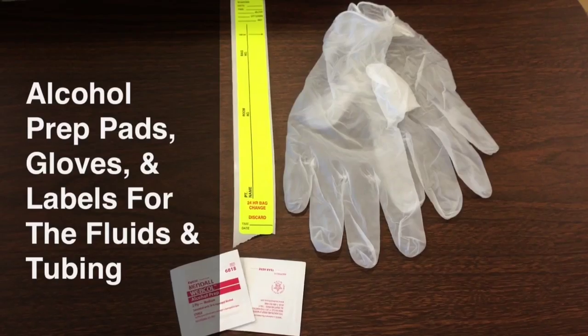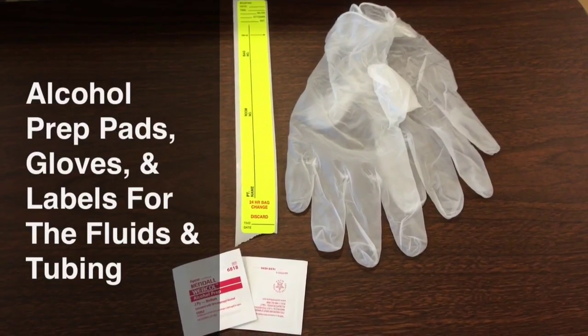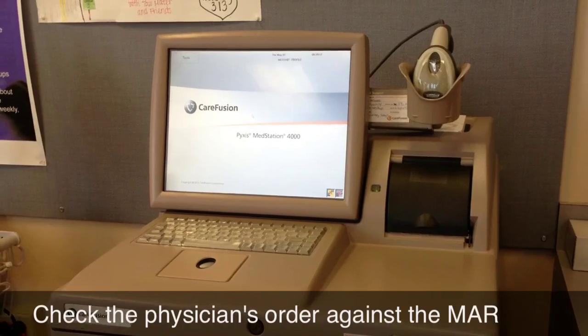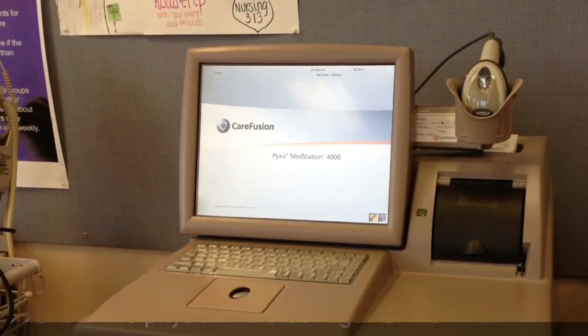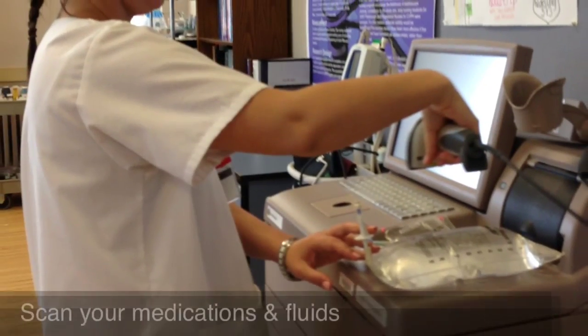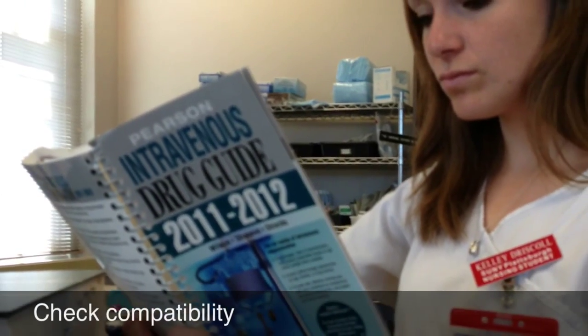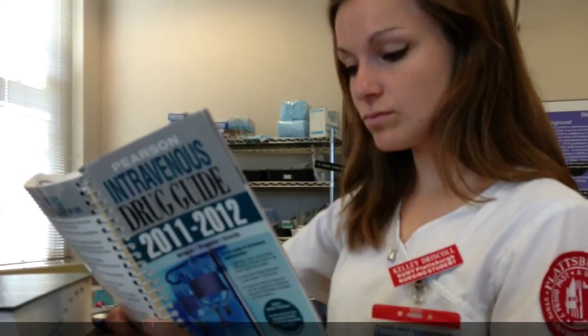Last but not least, you're going to need alcohol prep pads to clean the port, gloves to protect yourself from the medication, and labels for both your bag and IV tubing. You never know when a mistake can be made, so you always want to check your orders just to be sure. Once you've got the right medications and fluids, you're going to scan them.